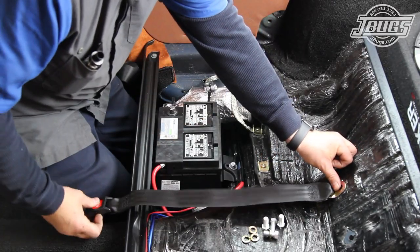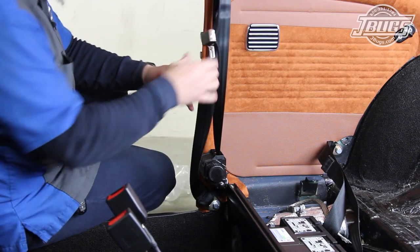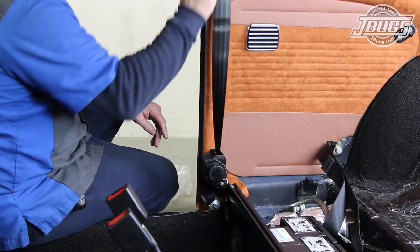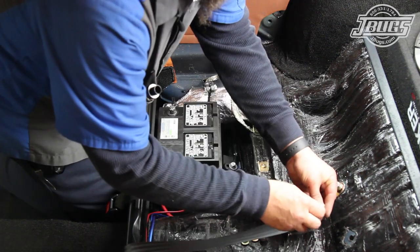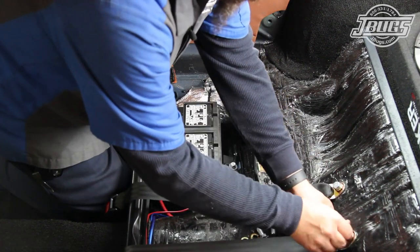We're going to install simple lap belts in the rear of our car and a more traditional three-point retractable belt in the front. The belts are a universal design, the rear being black, 60-inch long push-button belts.